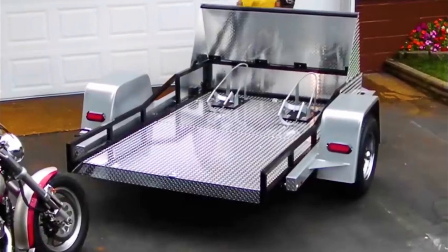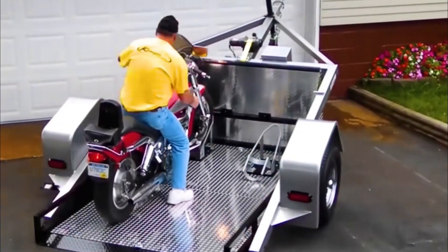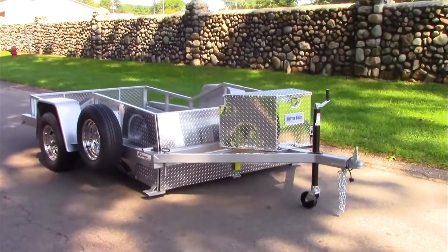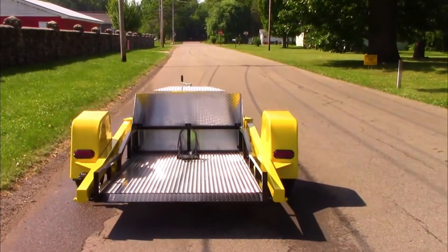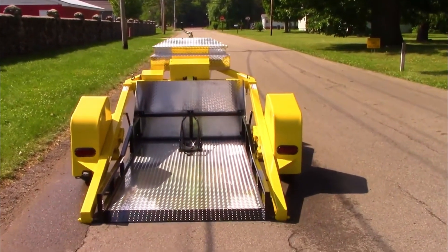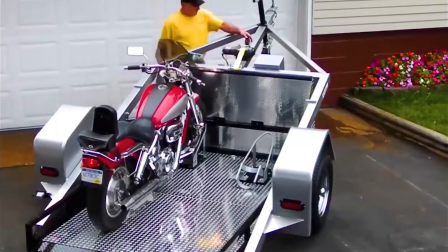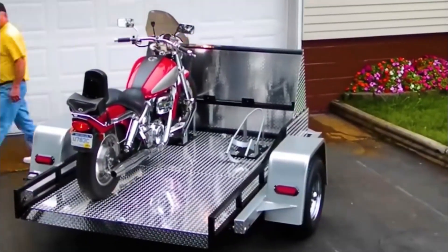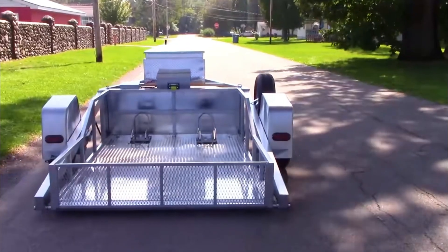In addition, a trailer specifically for motorcycles has been invented. It consists of four wheels and a box. When transporting motorcycles, control the front of the box to lower it, then control the front wheel to lift so the rear of the box touches the ground. Therefore, there's no need to install a separate ramp, and motorcycles can be driven directly onto the box. Finally, control the box to return to a horizontal position, and motorcycles can be transported anywhere.